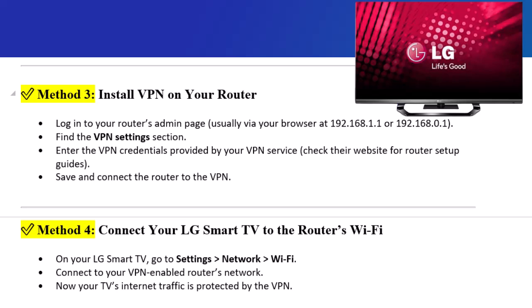Step 3: Install VPN on your router. Log in to your router's admin page, usually via your browser at 192.168.1.1 or 192.168.0.1. Find the VPN settings section, enter the VPN credentials provided by your VPN service, and check their website for router setup guides. Save and connect the router to the VPN.